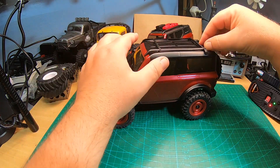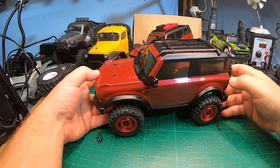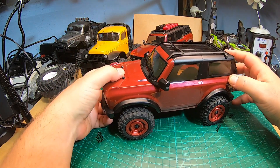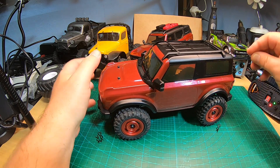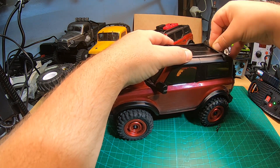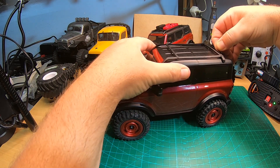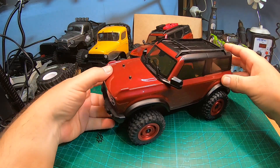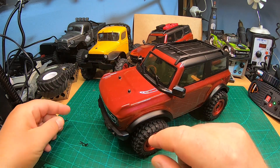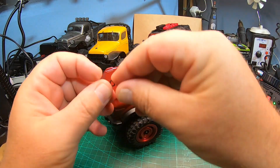Every one of you who has this WL Toys truck knows how difficult body clips can be. There is also a second version of this Bronco - there are three versions: one in blue, one in red which I have here, and there is a clear one. I will show you what you get for your money. You could also make magnetic body mounts.